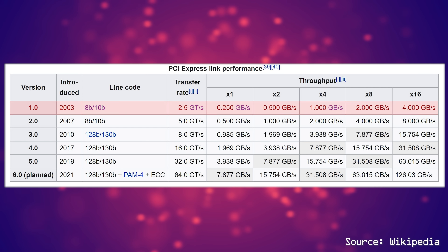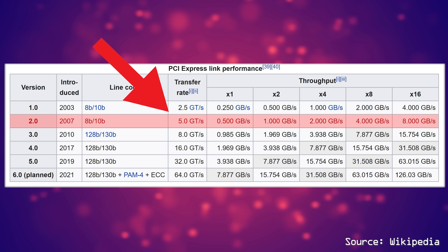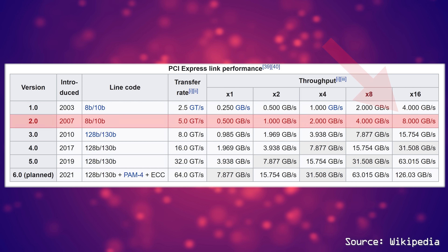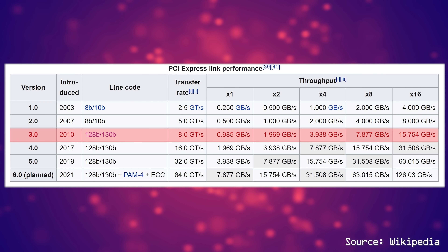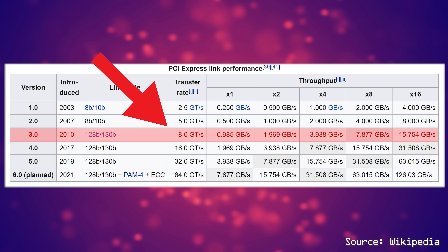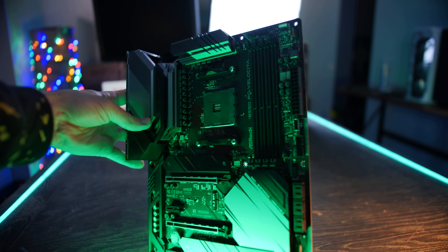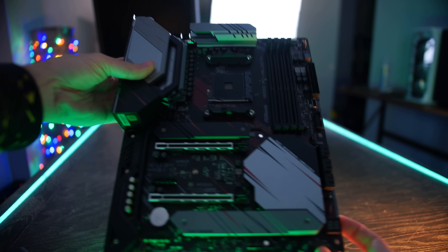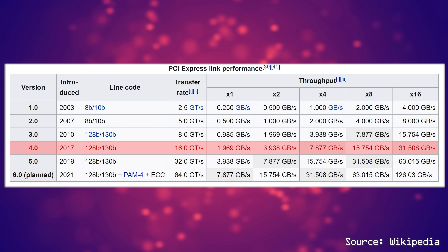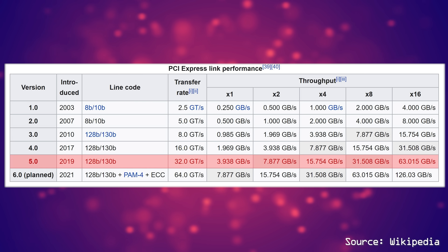PCIe Gen 2 supported double the polling rates at five gigahertz and doubled the transfers at eight gigabytes per second each way, for 16 gigabytes in total. PCIe Gen 3 essentially doubled the transfers yet again for 32 gigabytes in total, with polling rates at eight gigahertz. PCIe Gen 4, introduced to mainstream gamers by AMD with their X570 motherboard launch, supports 64 gigabytes per second and a polling rate of 16 gigahertz. PCIe Gen 5 will double the speeds of Gen 4.